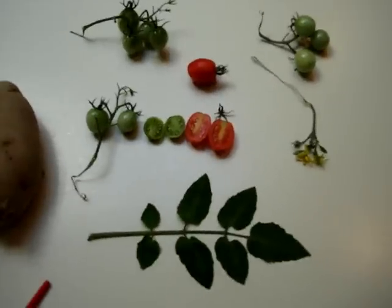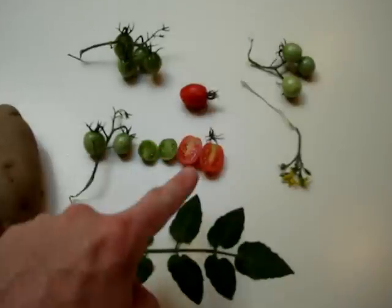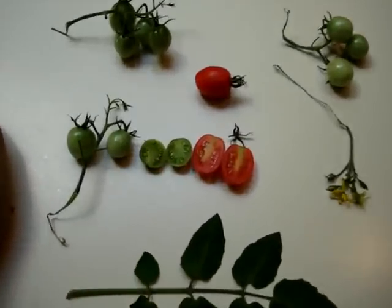It grows up at the top, reportedly poisonous, so I wouldn't eat it, but is one other way that agriculturally people get seeds. However, there's tons of variation, apparently, in the genetics of those seeds.